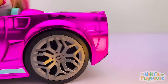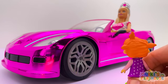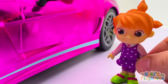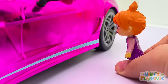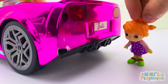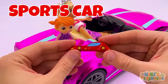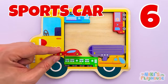Look at the cool car — it's Barbie! Let's take a look around. Barbie, do you have the puzzle piece? Here you go! A sports car — number six is a red sports car! Hurrah!